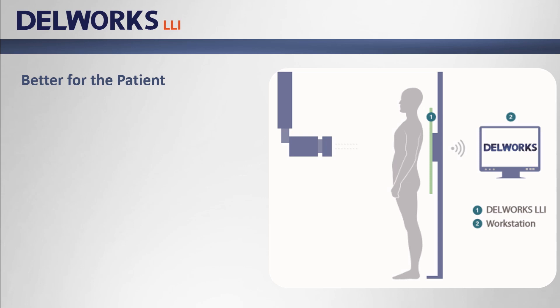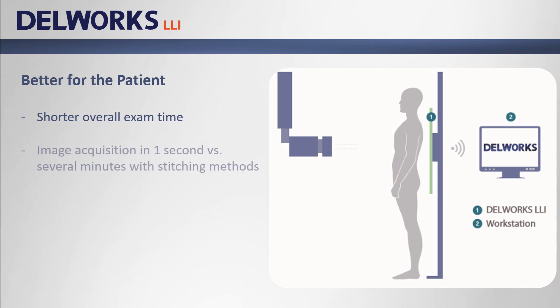Most importantly, DellWorks LLI is better for the patient. A scoliosis or leg length study performed with DellWorks LLI is completed in a much shorter time than all other methods. Image acquisition is complete in one second versus several minutes with multiple exposure stitching methods, meaning the patient does not need to hold still and hold their breath for long periods of time. One exposure versus two, three, four, or even five exposures means greatly reduced x-ray dose, and repeats due to patient motion or inadequate overlap are virtually eliminated.